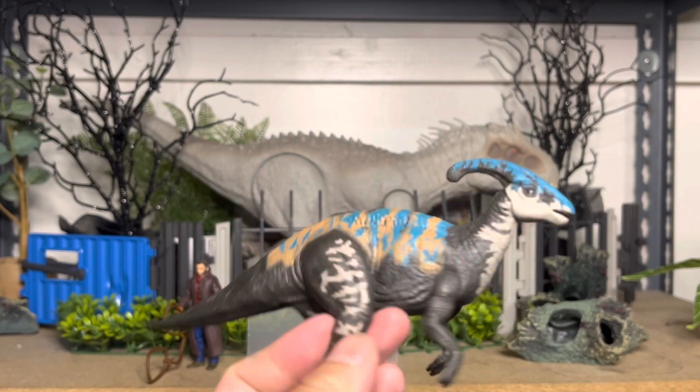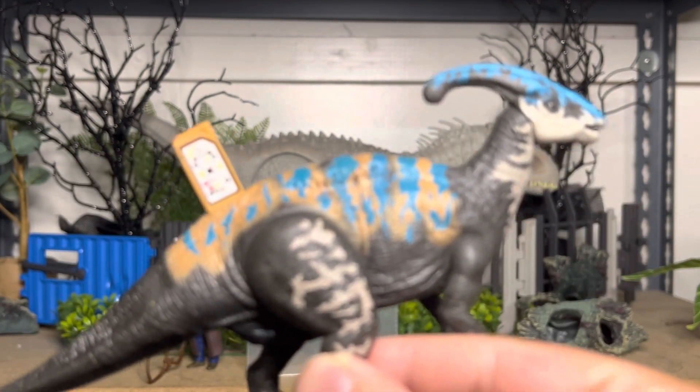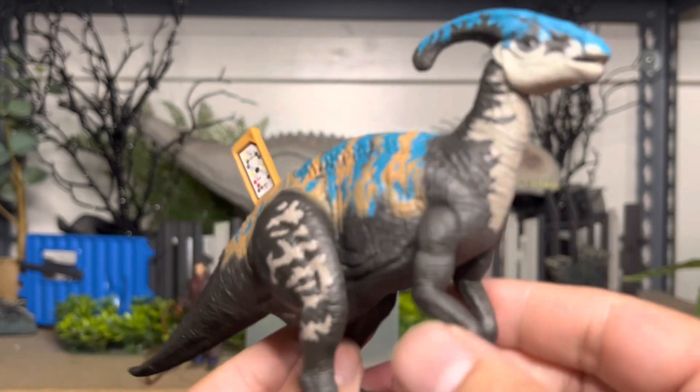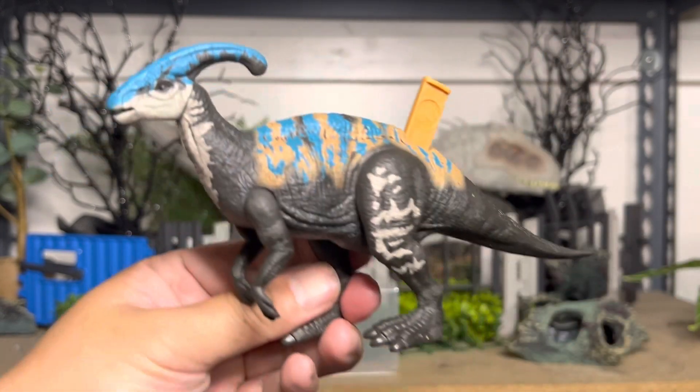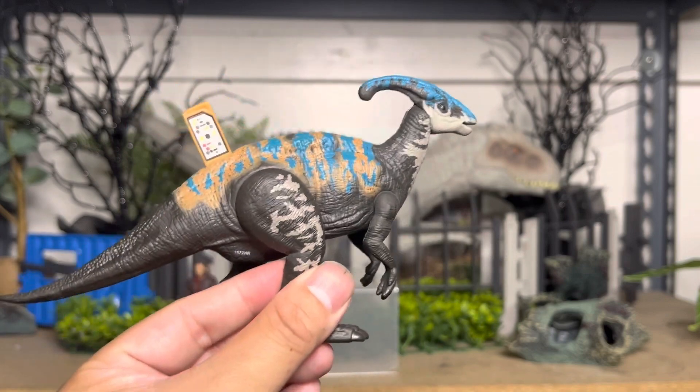And here is the Dino Tag that most people collect. This is a cool 2-pack. As I said, it's been rumored to have been canceled, so hopefully everyone will be able to find theirs and get theirs for their collection.